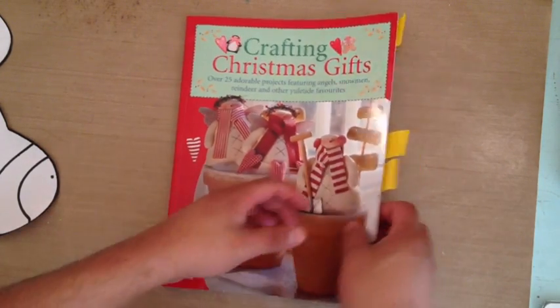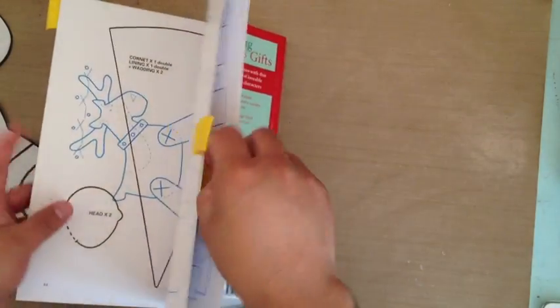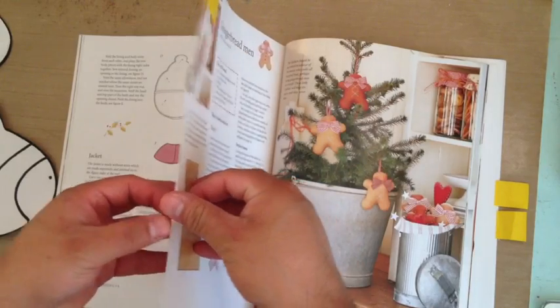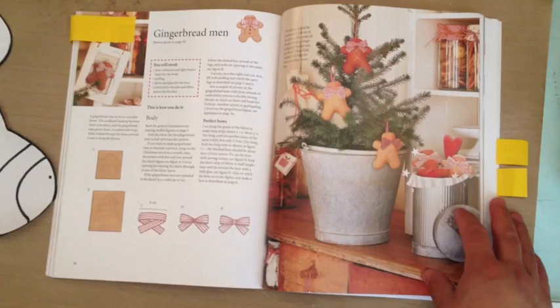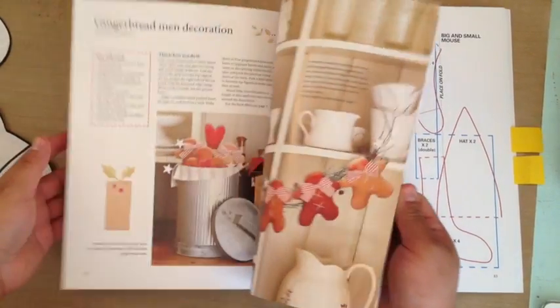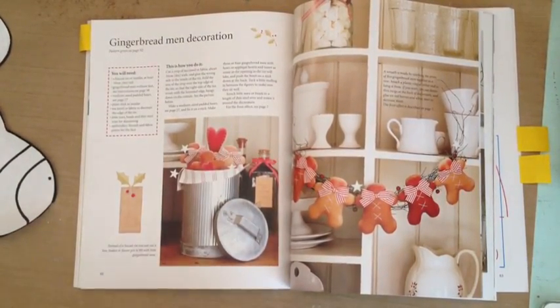I used a pattern from the Crafting Christmas Gifts book. I used the Gingerbread Man pattern, and I wanted to make it a little bigger because I wanted them to be small cushions, basically. I blew up the pattern 300% — that's pretty big, I know. I wanted to make them larger so I printed different sizes and cut them up to see which one was better.